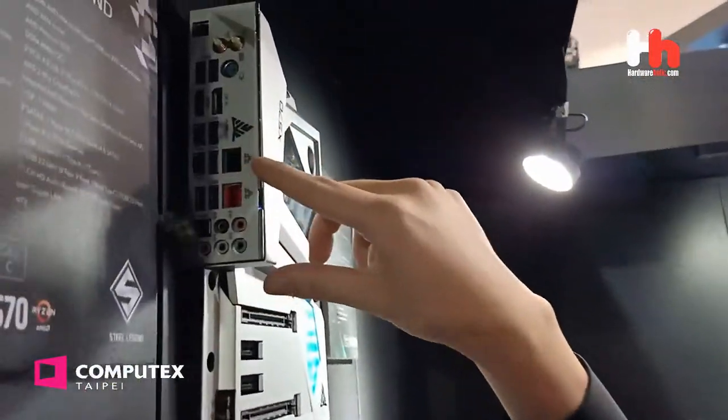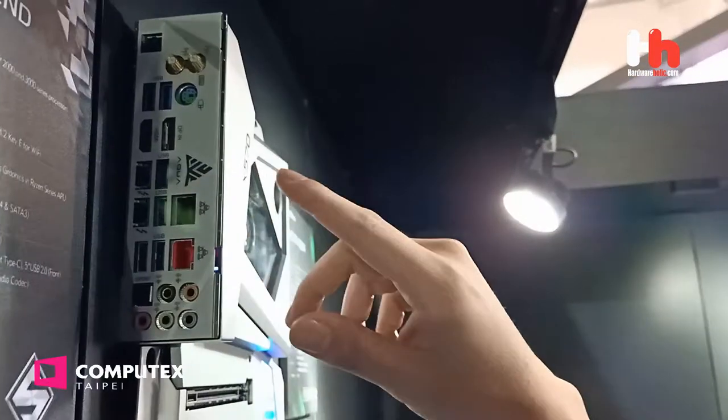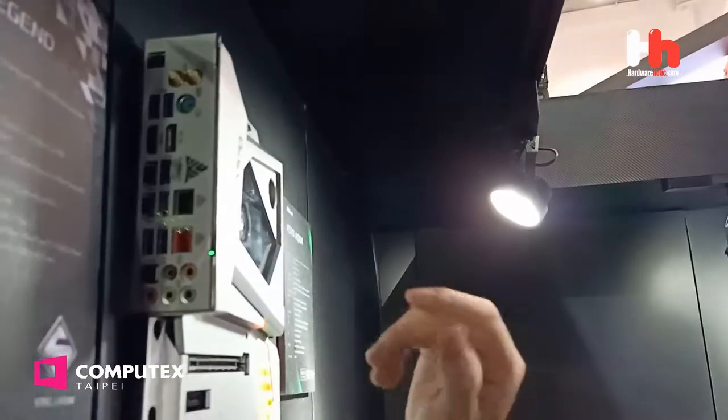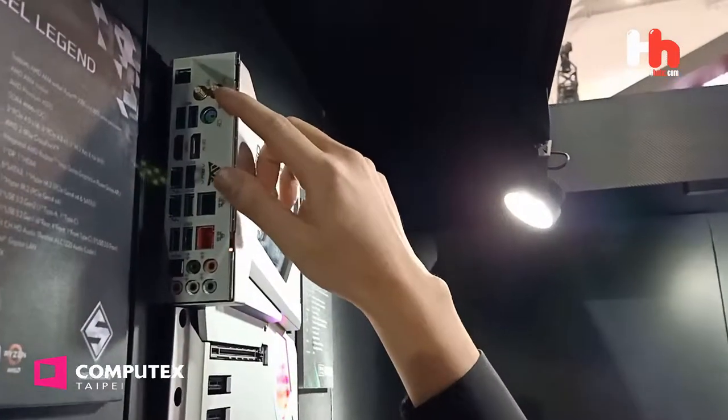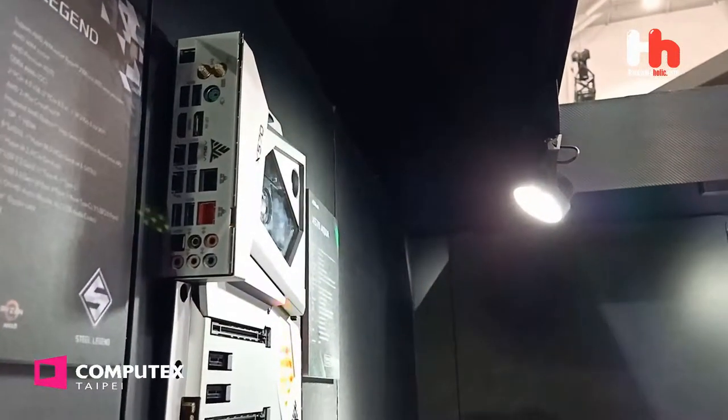So you can see the rear I/O — there are two Intel Thunderbolt 3 Type-C ports. And besides this, we have 10G LAN and the latest Wi-Fi 6. This is Wi-Fi 6 AX, the latest Wi-Fi standard.